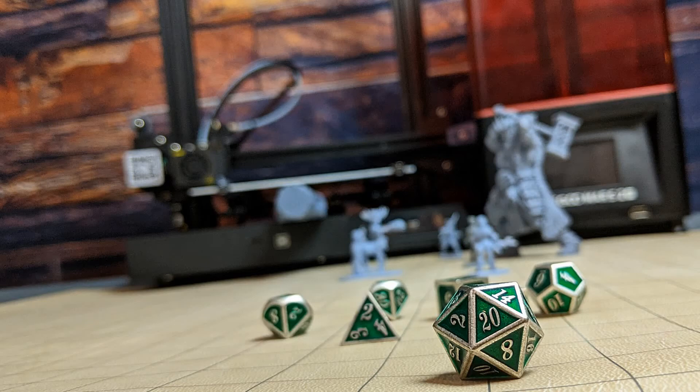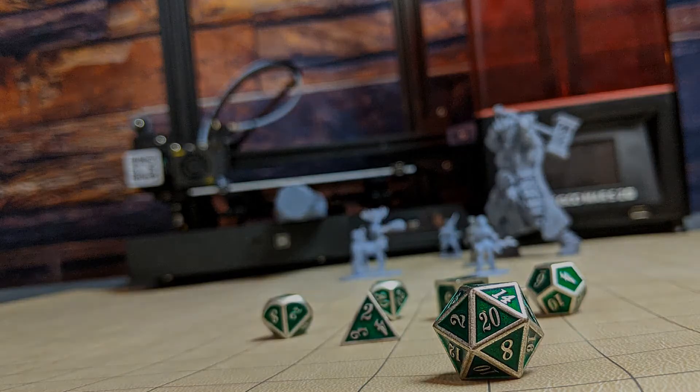Hello everyone and welcome to SlicePrint Roleplay. In this episode we're going to be doing a resin review. Alright, let's get to it.